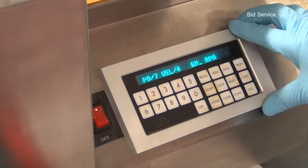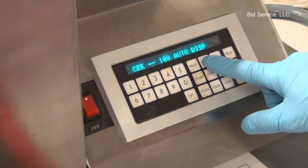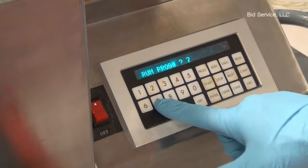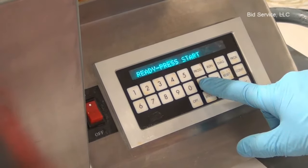This is the last step. Once all the parameters are entered, press the run button and select the program number. Press enter to start the recipe, and the start button is to start.